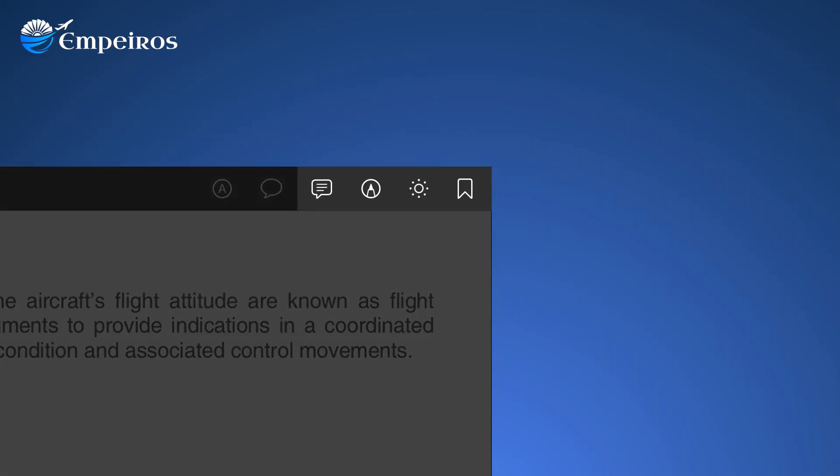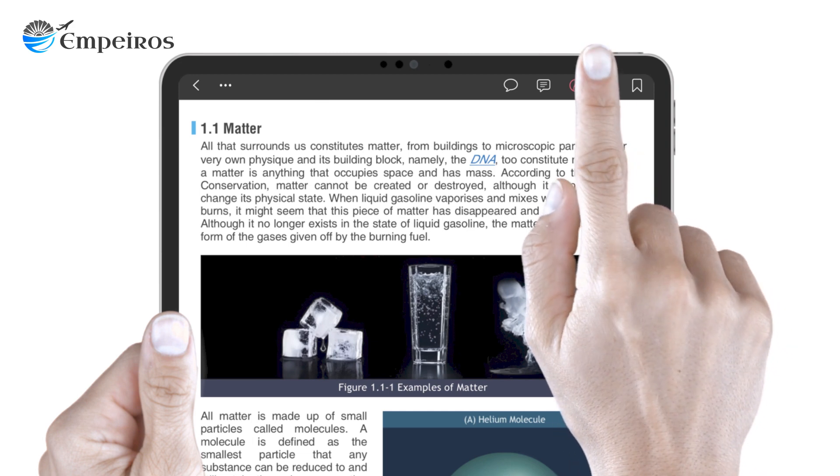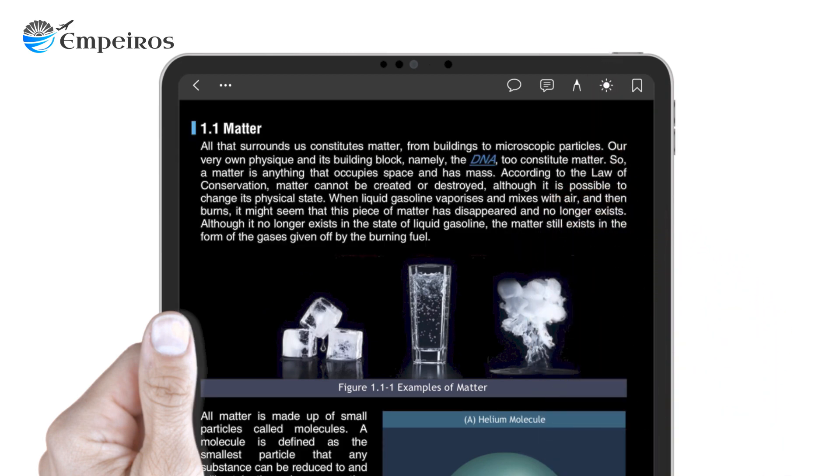Apart from the great content, there are several other features that allow you to personalize your e-book. You can prepare and save personal notes, highlight critical text and leave bookmarks. For prolonged reading, you can use our background adjustment feature to reduce eye strain.